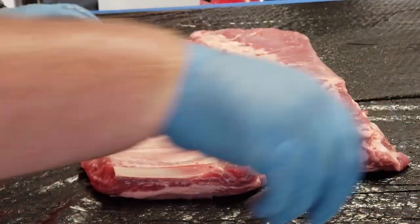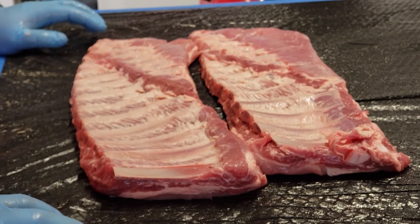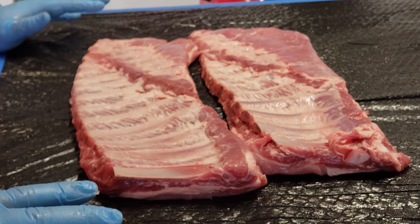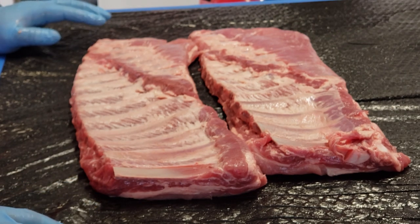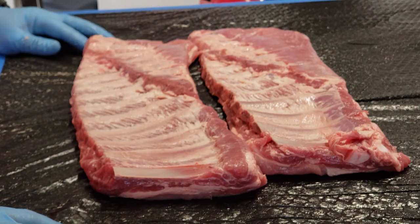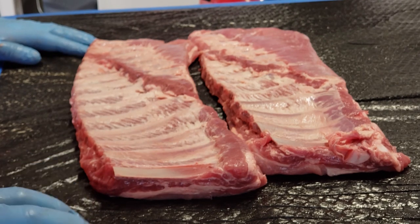So now we've got that done and we're going to go ahead and season these up. I've got a seasoning I use — it's pretty much the same thing that Franklin does. It's salt, pepper, onion powder, garlic powder, paprika, and a little bit of chili powder for a little spice.